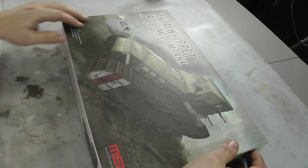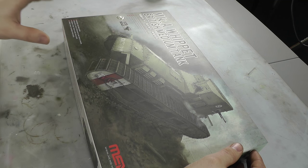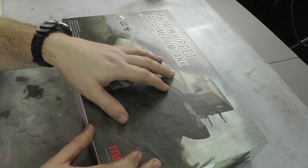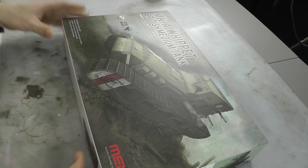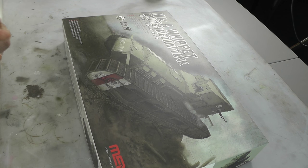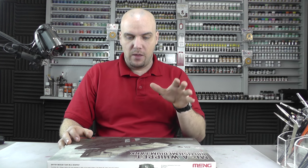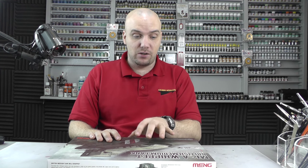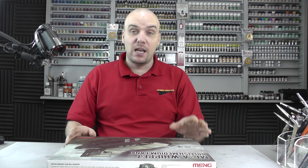Hello there, welcome to Genesis Models. My name is Bob Walden and in this video we're going to be having an inbox review of the Mark A Whippet British Medium Tank by Ming Models. As you can see, there's fantastic looking box art on the front here. Ming Models is a relatively new company — they specialise more on the armoured vehicle side of things. Looking at this, I'm really excited to get into it. It's also in 1:35 scale.